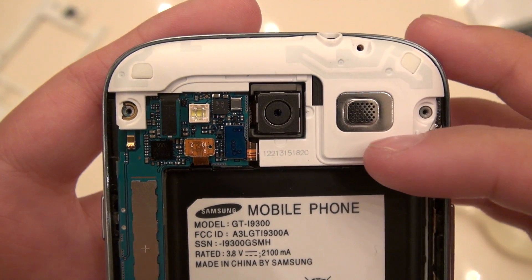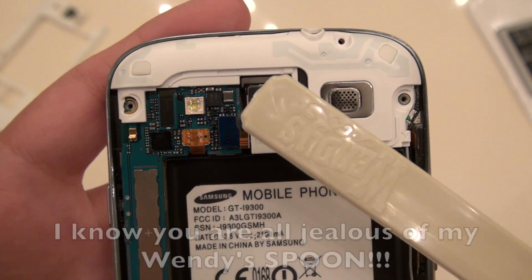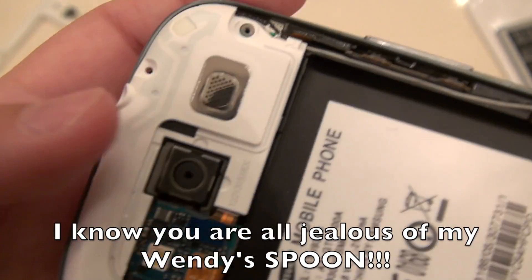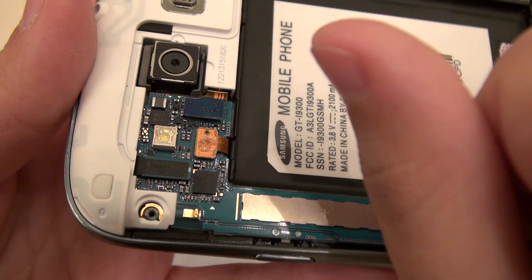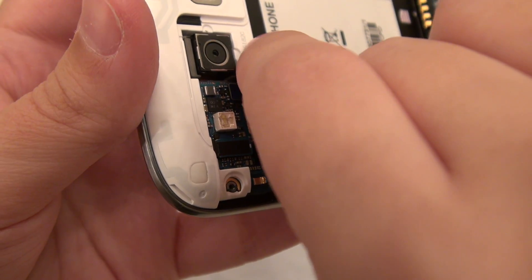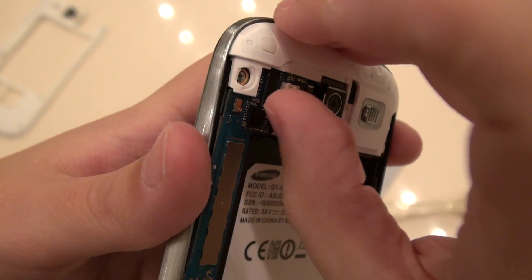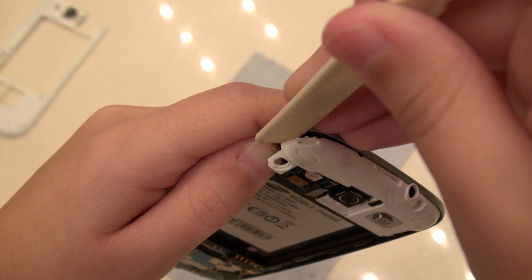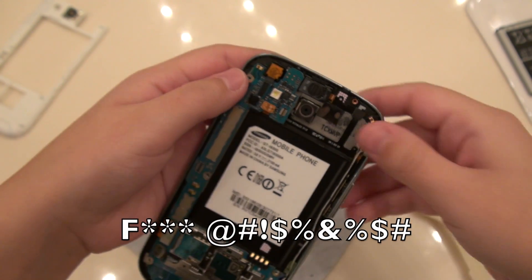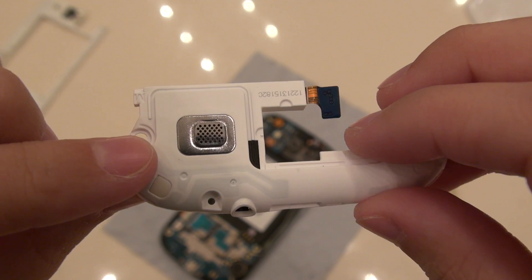Now we're going to remove this plastic piece here — it was a little bit gimmicky to get off at first. I've got a blunt edge object, my Wendy's spoon, so that I can wedge it underneath and it will pop up easily. But before you do that, you want to disconnect this connector, which is for your speaker. I'm able to use my fingernail — very gently go underneath and just pop it up. You can see that it is now disconnected, that ribbon connector. This part gave me a little bit of trouble; you take your blunt ended object and just push it in there to help pry it. You've got more antennas inside here, so we're going to keep this separate — this whole piece is one assembly.